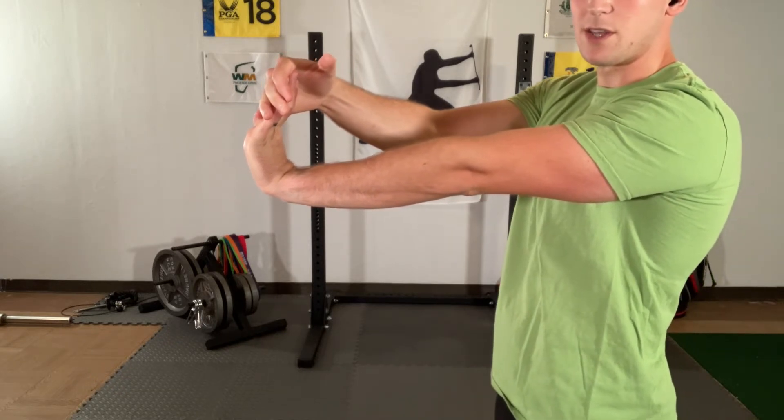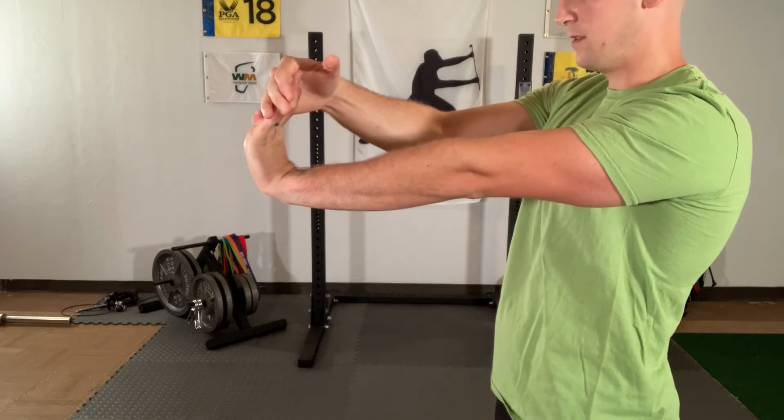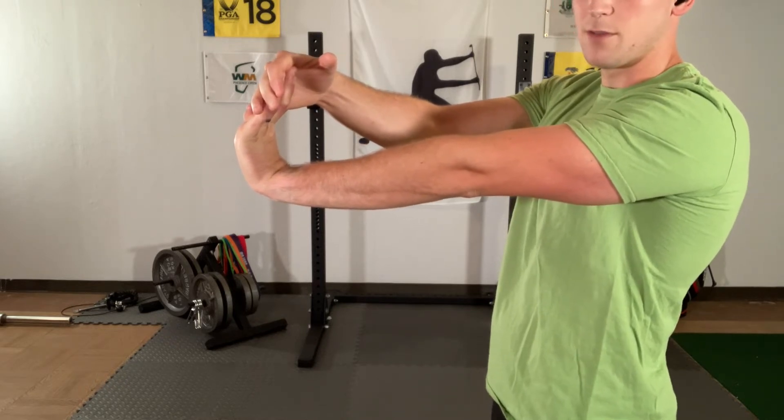Make sure you're still breathing throughout this. We've got about 10 seconds left — a nice gentle stretch through the bottom part of the forearm.